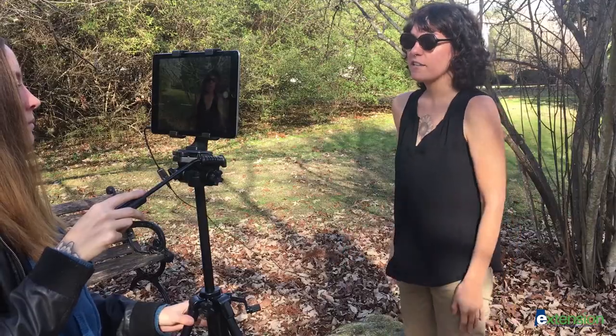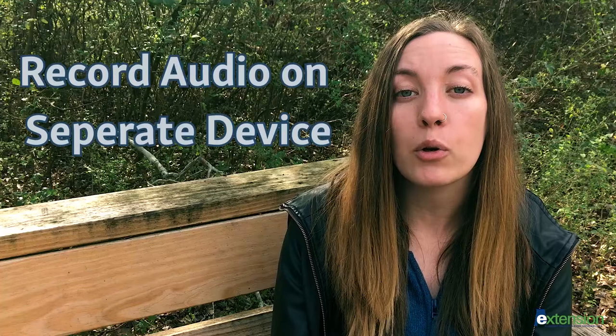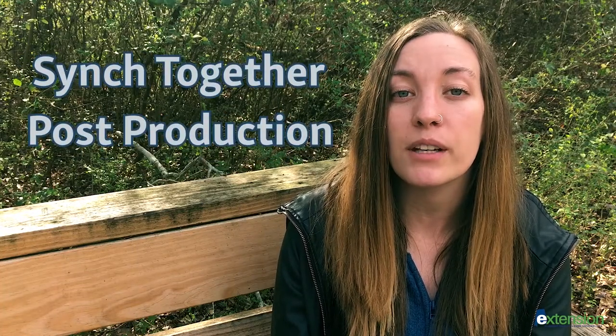Unfortunately, when you use a wired microphone you sacrifice your subject's mobility and camera placements become limited. Today I'm going to show you how to make the most of your wired microphone by recording your audio on a separate device and then syncing both the audio and video together in post-production. Let's begin.